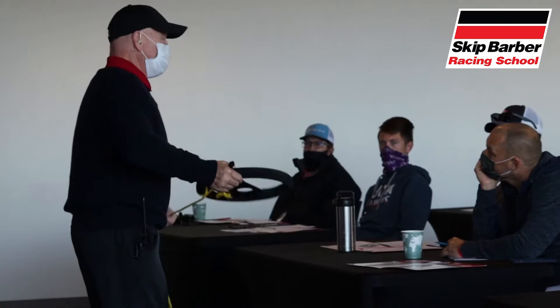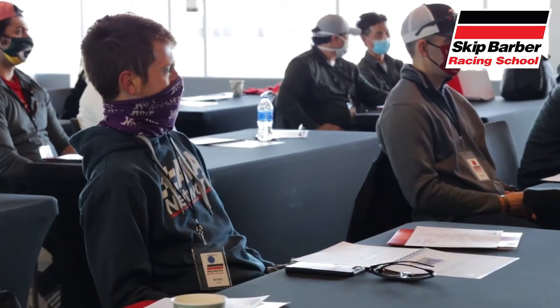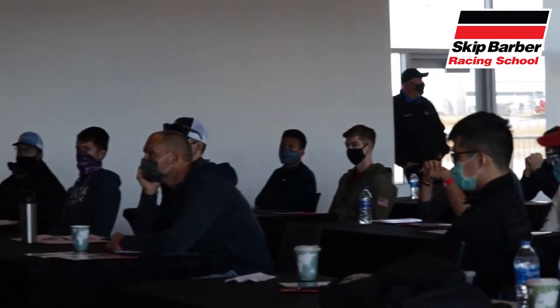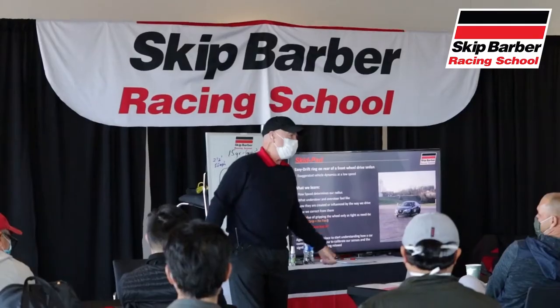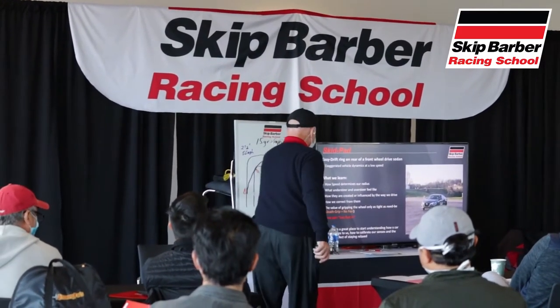Throughout all three days of the school we began with classroom sessions. We discussed topics such as the physics of load transfer, oversteer, understeer, and how to correct the car under those circumstances. We were also prepped on how the skid pad and autocross exercises were going to be done.